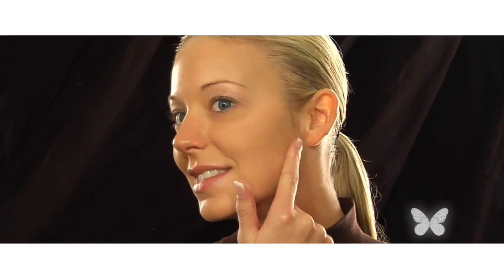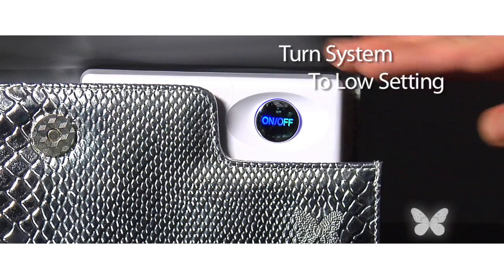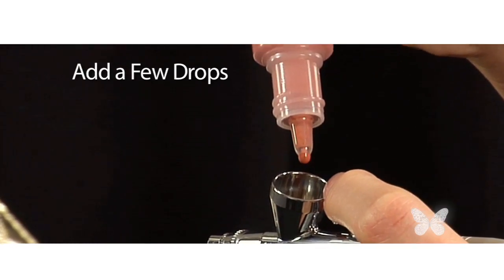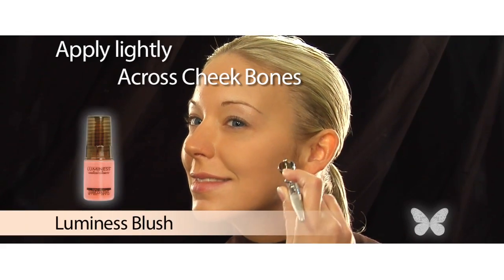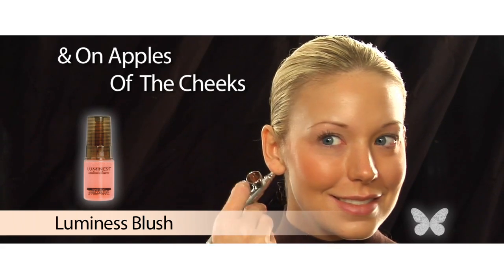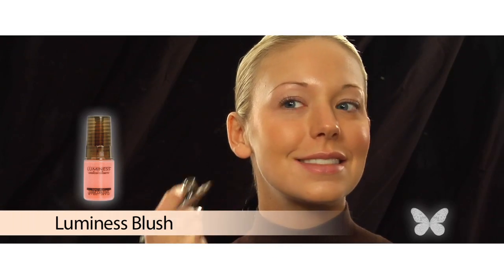I like to have that healthy glow to my skin, so I love my Luminous blush. I change the setting on my system to low and place a few drops of blush into my stylus. Then I begin applying lightly across my cheekbones and the apples of my cheeks, then move to the other side and do the same. Don't you just love how fast and easy that is?